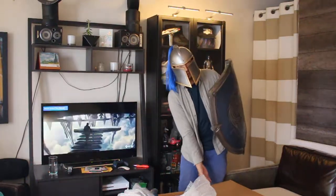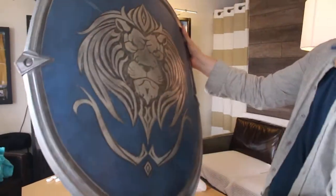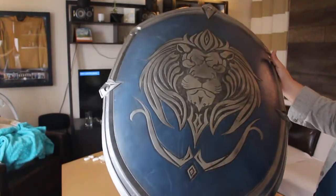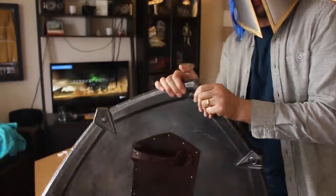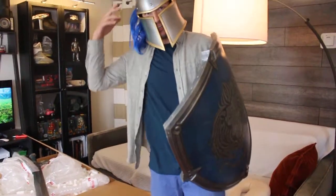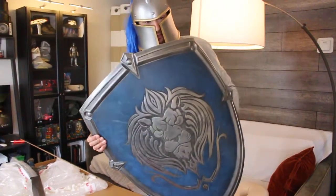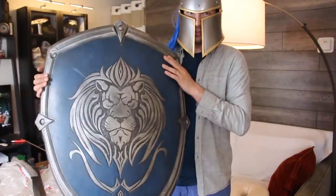We'll get some close-up shots of this sword here - you can see it's got a very nice finish to it. It's ready to go, ready for battle. About as heavy as I remember it too. I mean, I was running across an abandoned paper mill pulling this and wearing 70 pounds worth of armor. But pretty cool stuff. That'll be a good memento to remind me of the days spent on set with Warcraft.